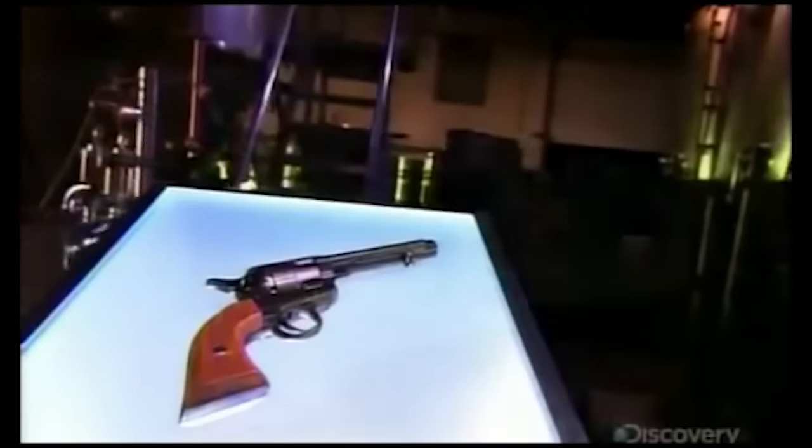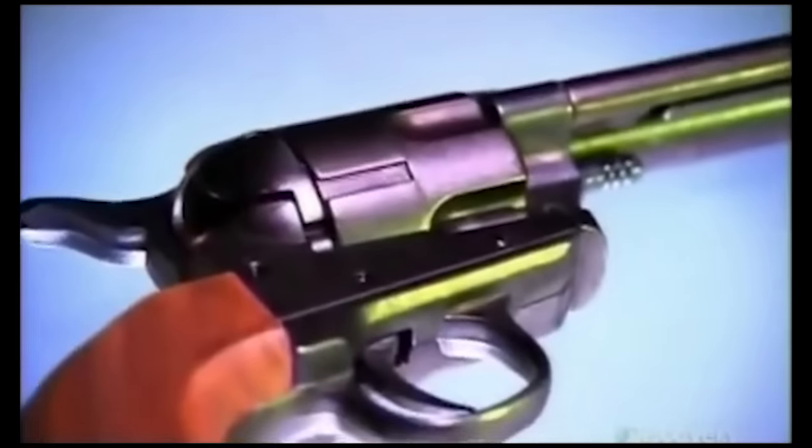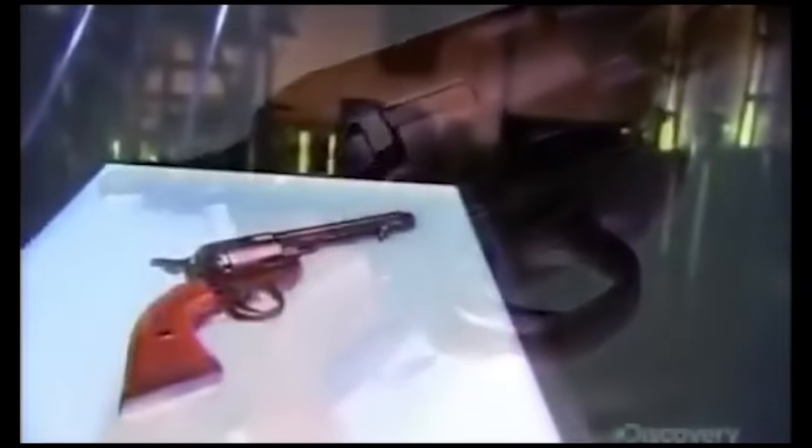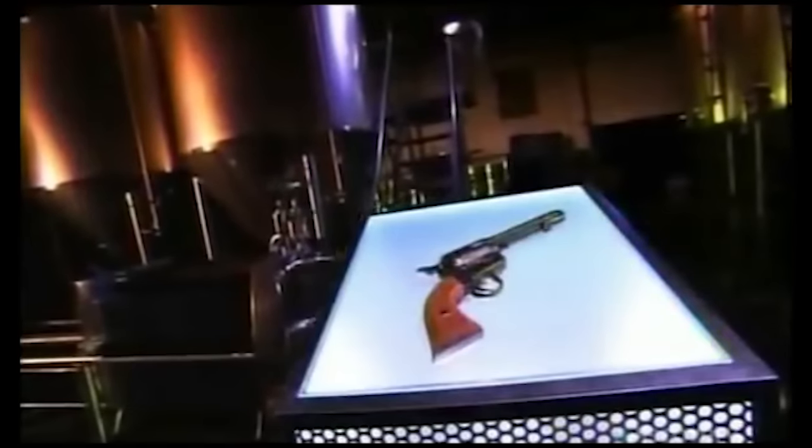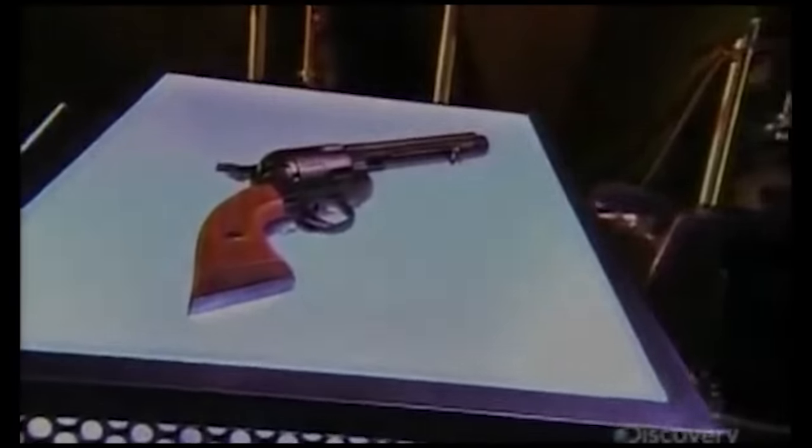In the American Wild West, the gun ruled, and that gun was usually a six-shooter revolver. Today, replicas of those revolvers can take you back to Dodge City, and they do so at cowboy shooting competitions. It's a chance to engage in a little old-fashioned gun slinging, for old time's sake.